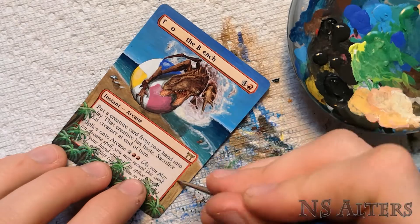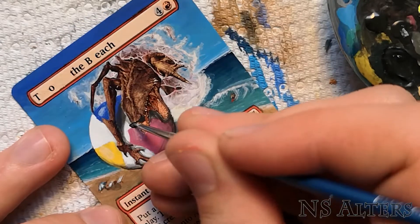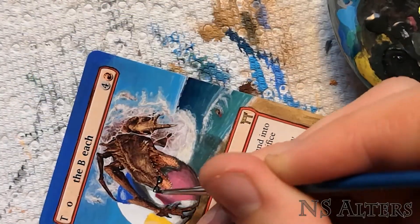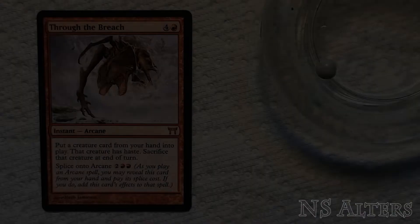Now we're not going through the breach, we're going to the beach. So fix that up there, add some edges. And when you're at the beach you've got to protect yourself — got to wear your sunglasses. So just making sure our friend here is nice and safe. Last step, as always, is to sign the initials. And we're done.